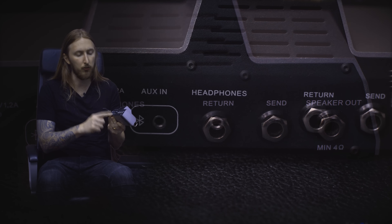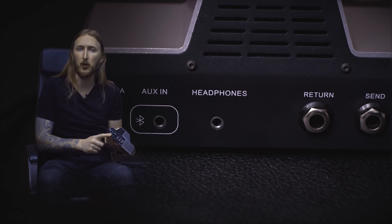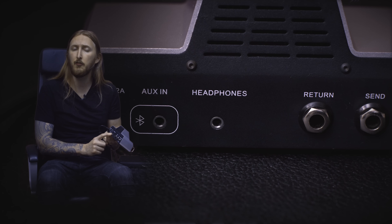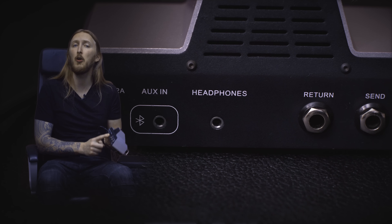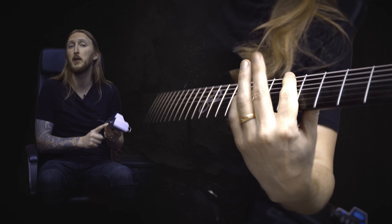It has a serial effects loop if you want to use external effects. It has an auxiliary input for plugging in a music player, or you can use the Bluetooth connection to play music from your smartphone. Here you also have the headphone output, which you can also use to connect to your audio interface. Just remember to turn on the cab simulations when doing this.